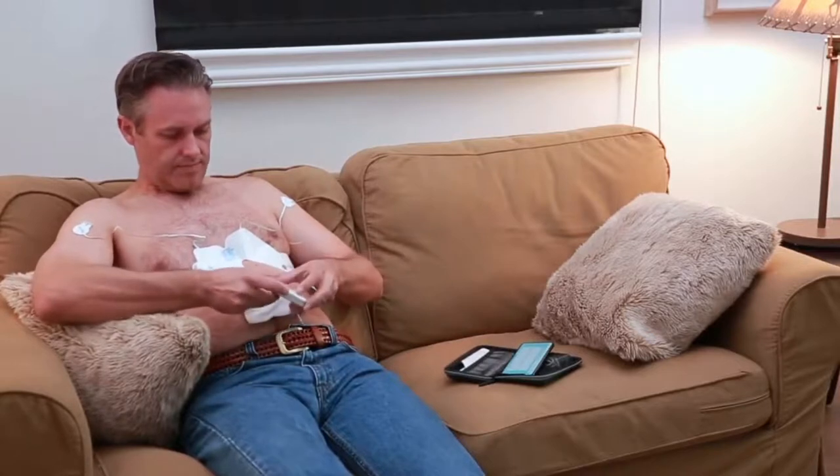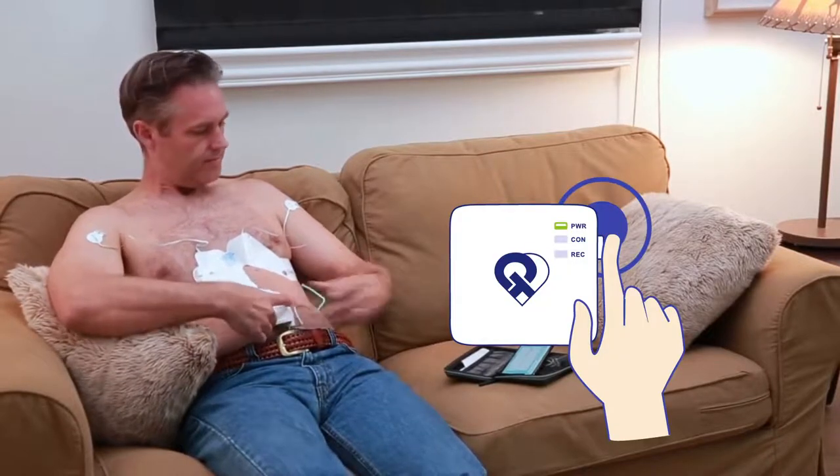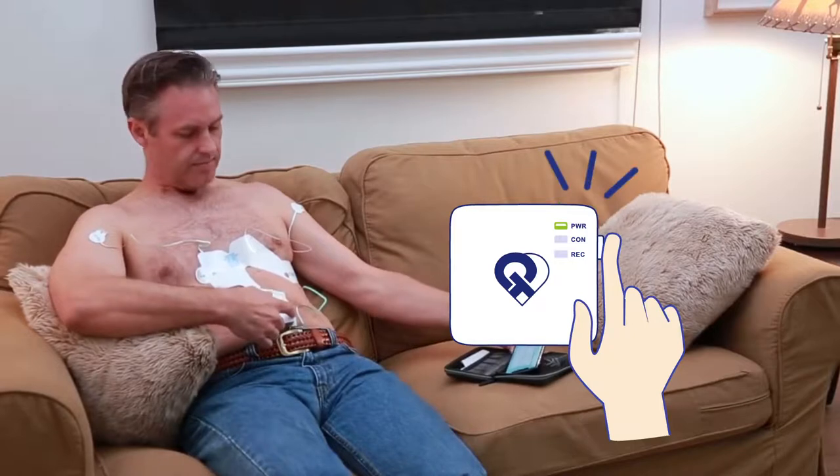Place the piece of gauze provided between the recorder and your skin. Connect the recorder to the electrode strip. Turn on the PCA 500 recorder by holding the power button until the lights on the front begin to flash.